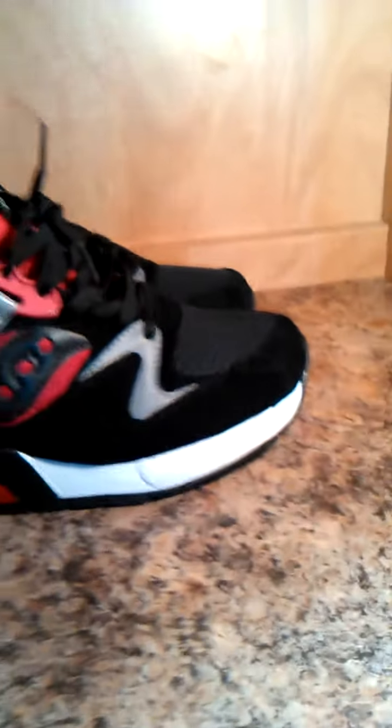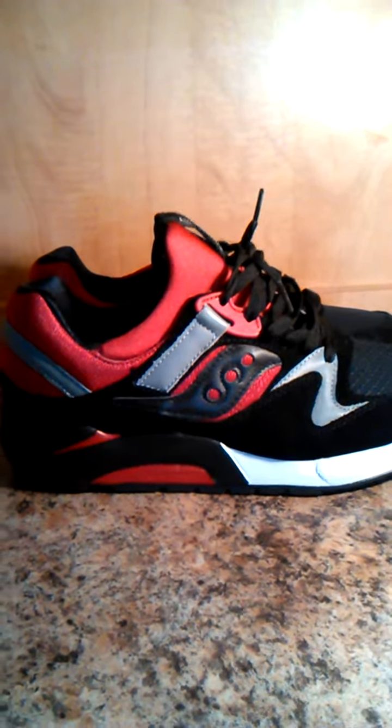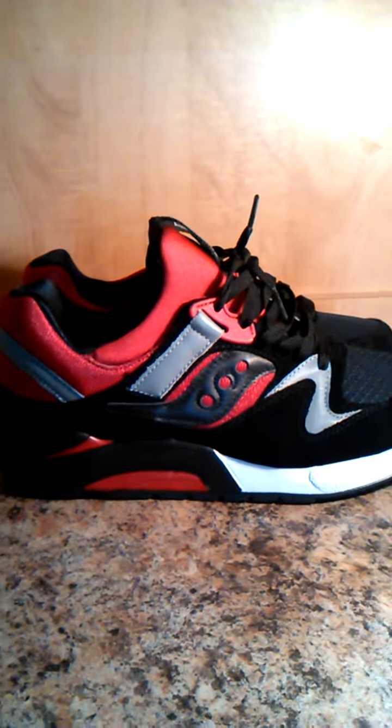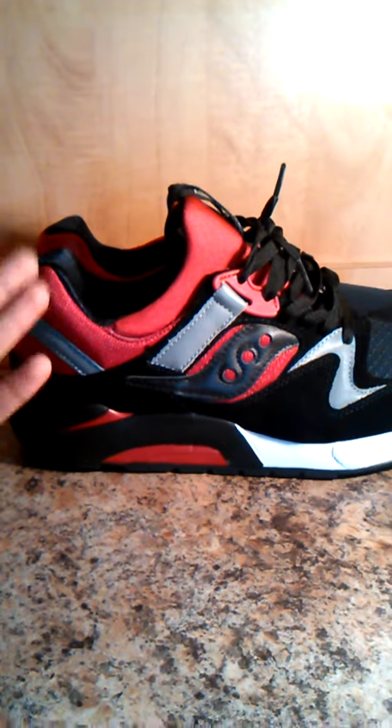Playoffs coming up, you already know. And yeah man, I love Sequoia. I picked up another pair of Grid 9000s as you can see in my other videos — the three dot pack. It was a blue suede one and those are sick, so I had to pick these up.